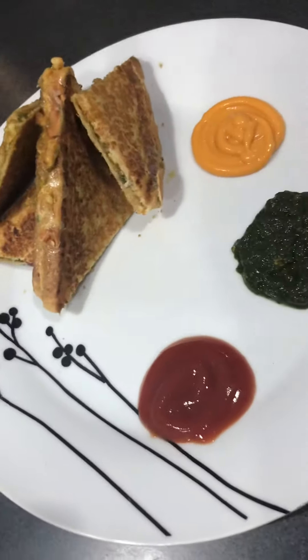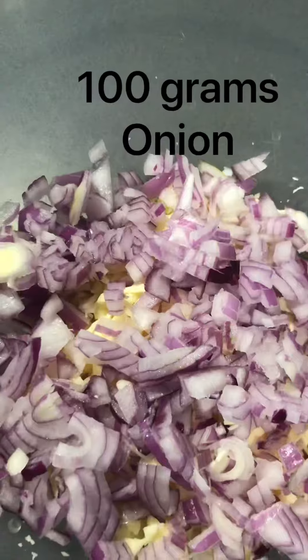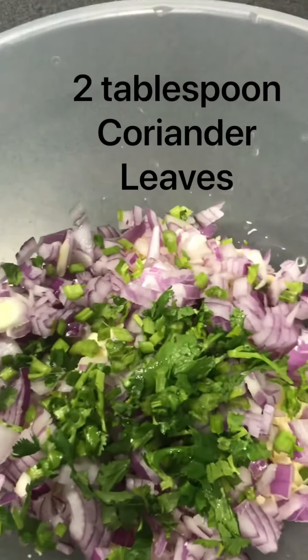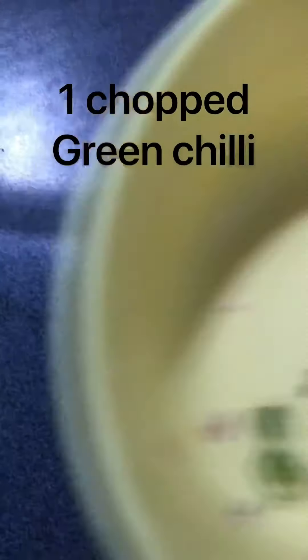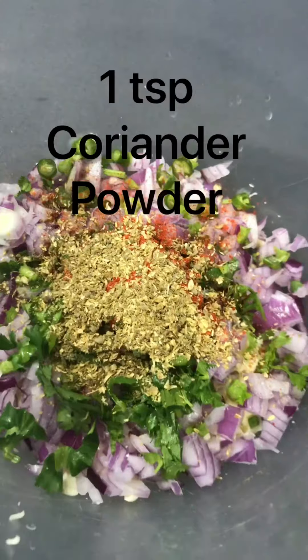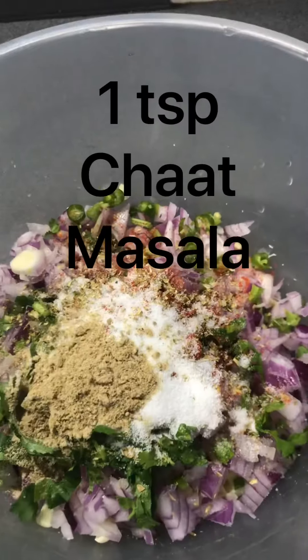For this we need 120 grams of paneer, 100 grams of chopped onion, 2 tablespoons of coriander leaves, 1 chopped green chili, and some spices: 1 tablespoon of Kashmiri red chili powder, 1 tablespoon of coriander powder, 2 tablespoons of salt, and 1 tablespoon of chaat masala.